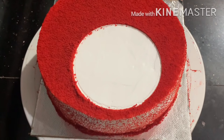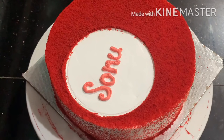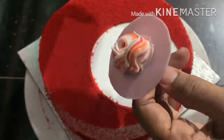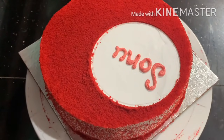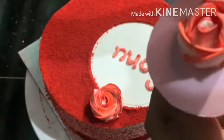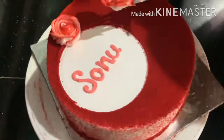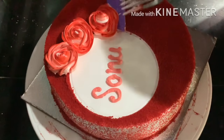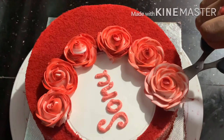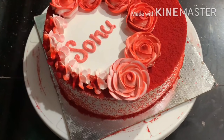I put the cream on the bottom and on the sides. I put it on the whipping cream. I pipe it in rounds with rose flowers. I put the cream in black and white, and add red and white color. Add a little red color and white color. Add the flowers on the sides using the same nozzle.